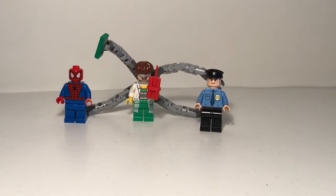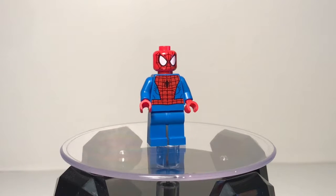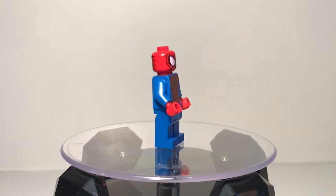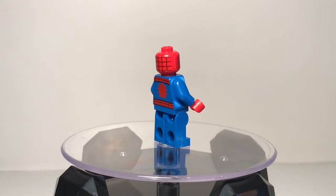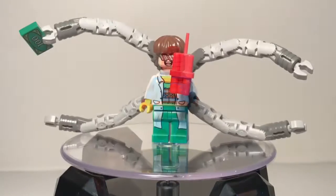So here are all the minifigures in the set — from left to right we have Spider-Man, Doc Ock, and a police officer. Here's our first minifigure, and it's just another Spider-Man, nothing new — same Spider-Man that we always get, same printing and everything. Really nothing new to this figure; the weakest figure in this whole set.